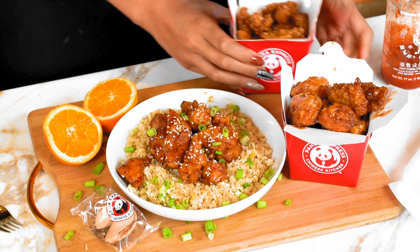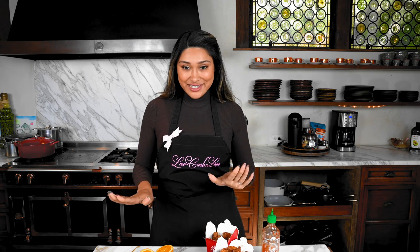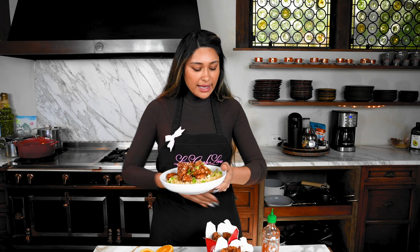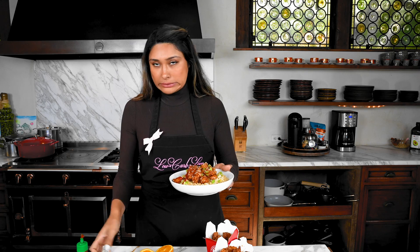We have everything served up. We have the orange chicken with our fried rice, and because I love spicy, I'm adding a little sriracha on top. Ten out of ten — the sauce is 100% spot on. The texture is crunchy on the outside, juicy and tender on the inside, and the sauce is sweet and savory with a little kick from the chili flakes.